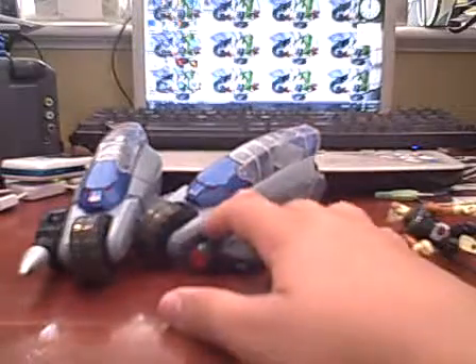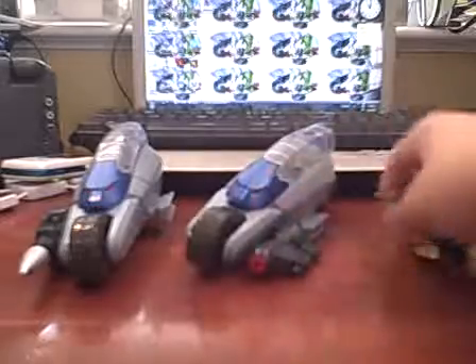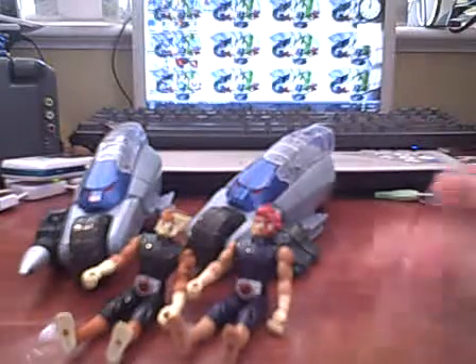This is BatBall signing off with my video review of the Thunder Racers. I hope this was informative and helped you decide if you want to buy these or not. Leave a comment of what you think of these things, and subscribe to my channel. Adios!